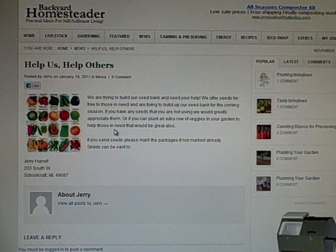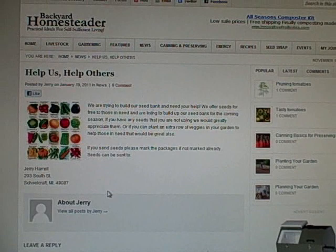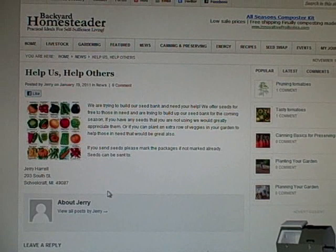It tells you on the website where to send the seeds. If you've got any seeds you're not using and you'd like to share with Jerry, get a hold of him.